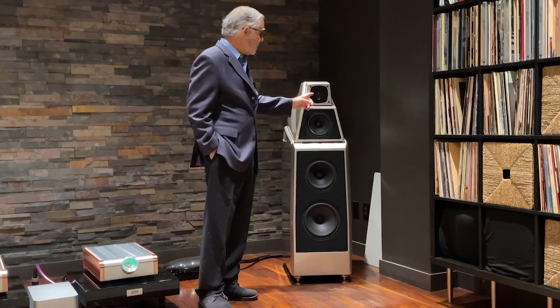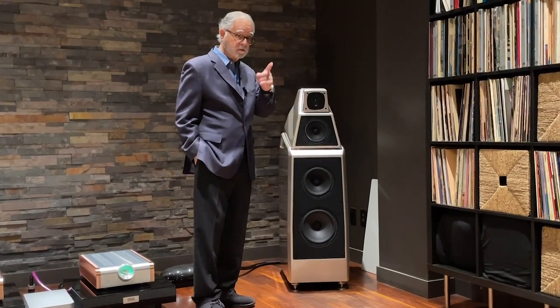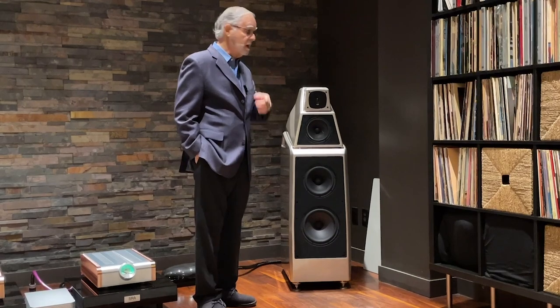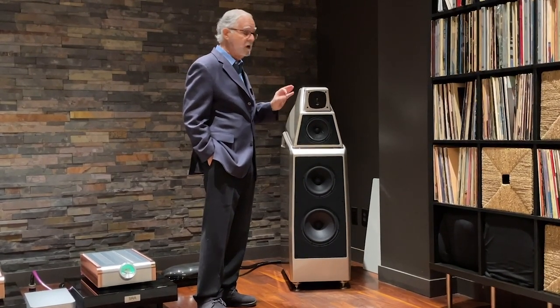It does have the carbon tweeter, which is in your speaker — the Alex V — which is phenomenal. It's a great, great tweeter.